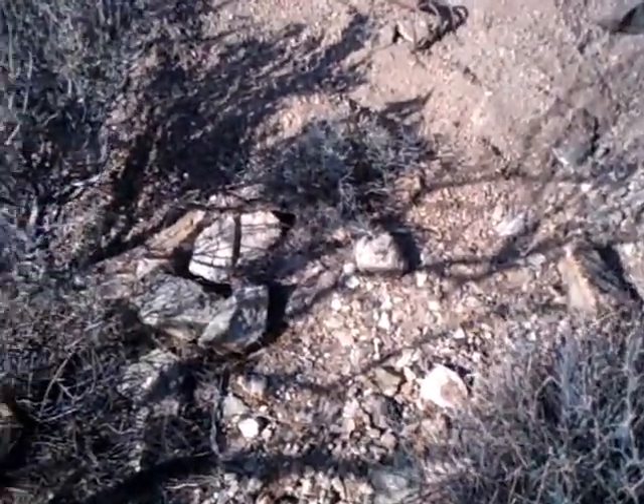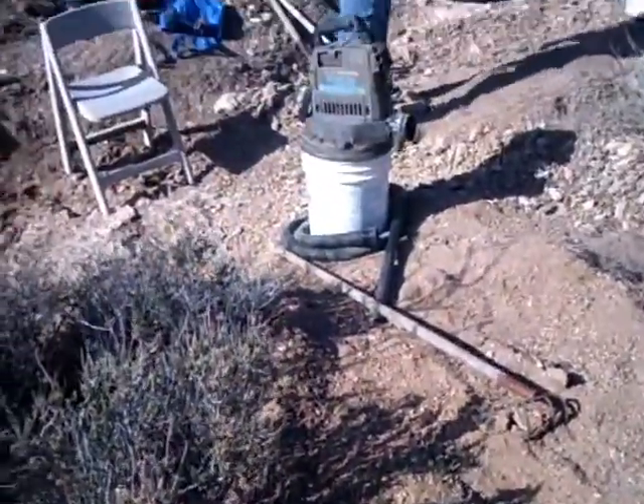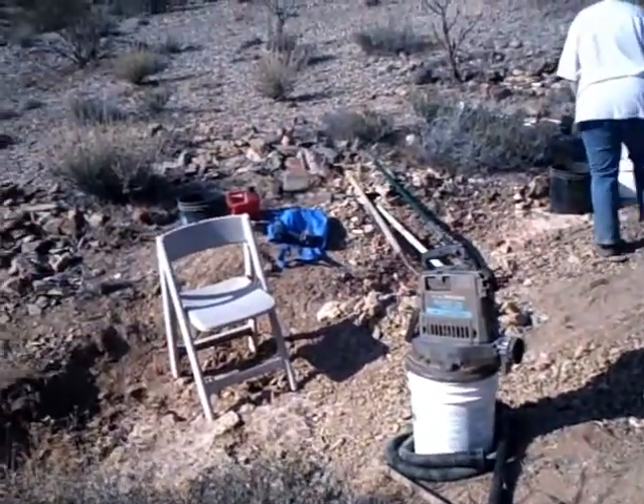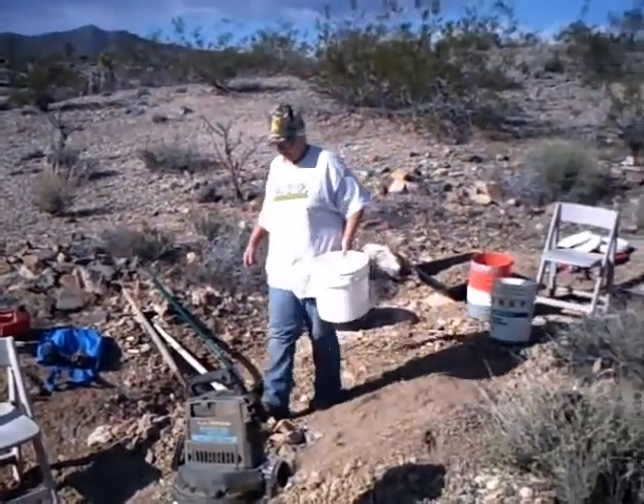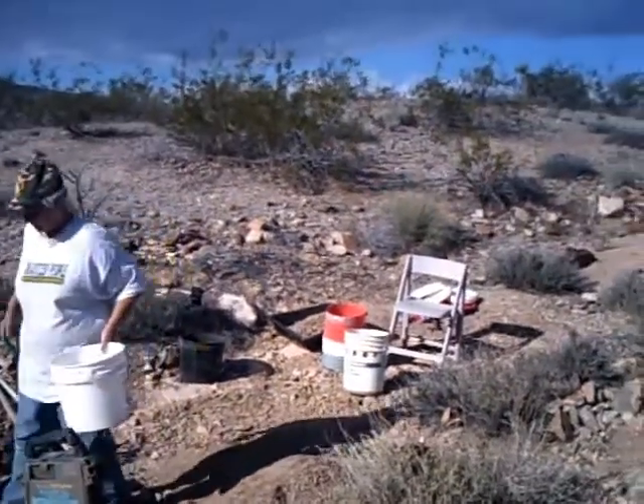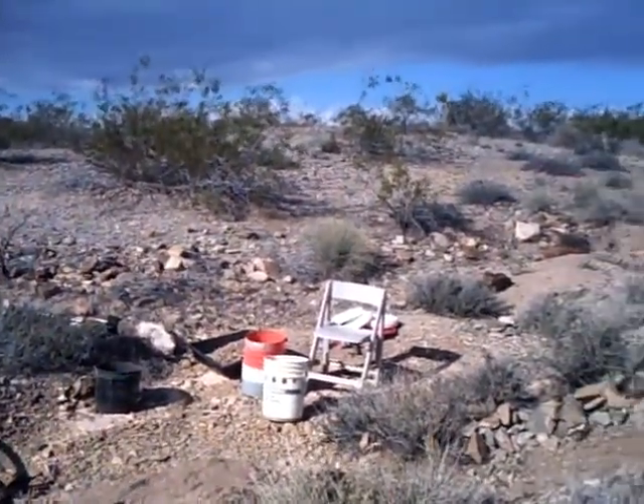Hey, welcome back. Steve from Arizona here. Out in the Gold Basin Desert again, doing a little crack crevicing in the dry wash and screening dirt down to an eighth of an inch.